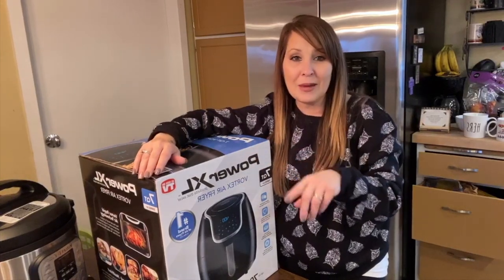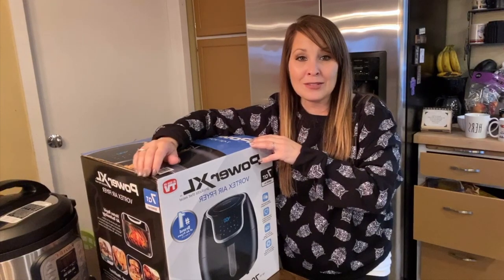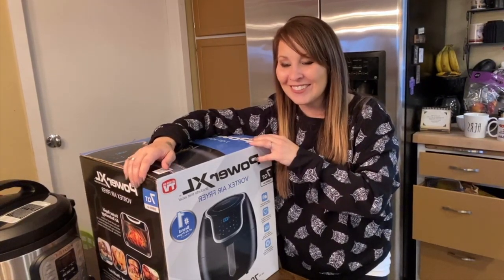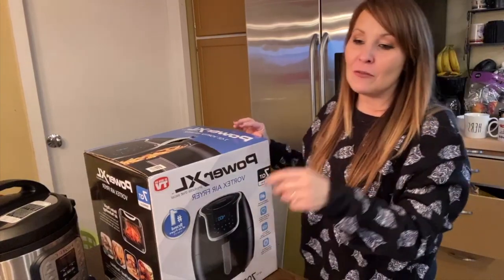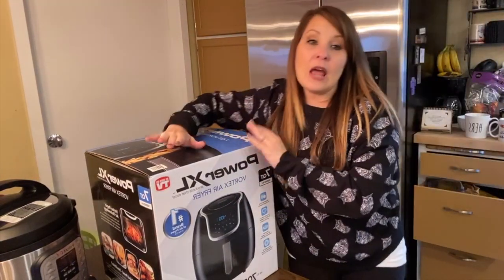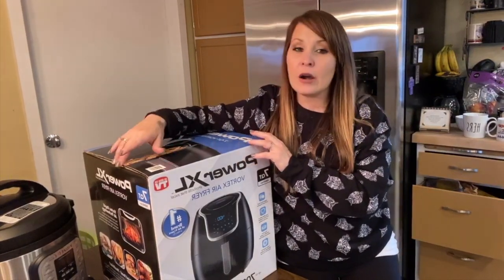If you hear any noise in the background, Evelyn is right behind us — she's one. So she's going to make some noise, so just kind of ignore Evelyn. I have some stuff over there for her to do. I have never used an air fryer before, same as with our Instapot.